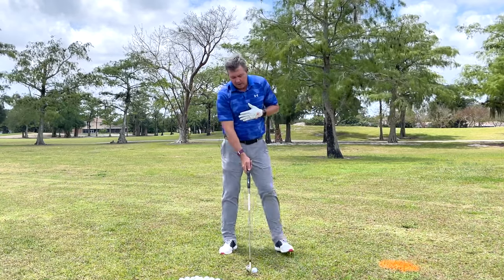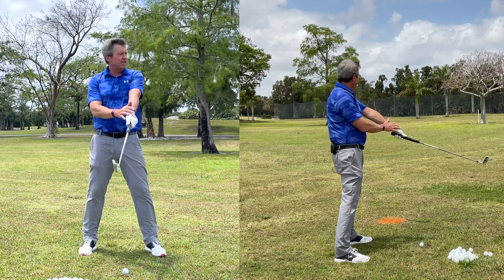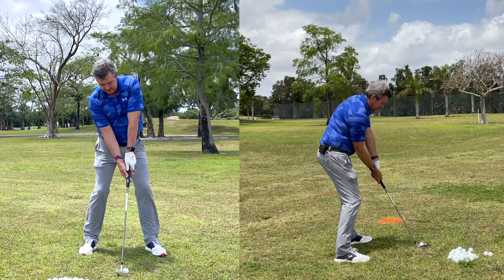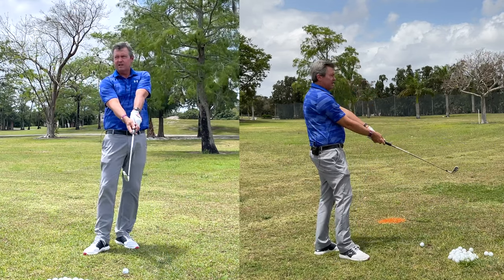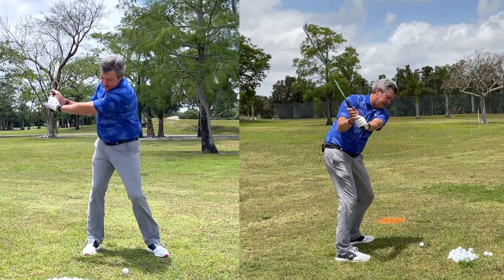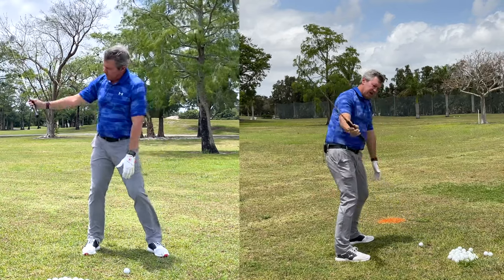When I get set up, I hold the club in an uncocked position with my leading arm, then bring it down and bring in the trailing hand, keeping the trailing arm close to my body so both wrists are in an uncocked position. Then as I take the club back, I'm taking it straight back — and the club goes right on plane.